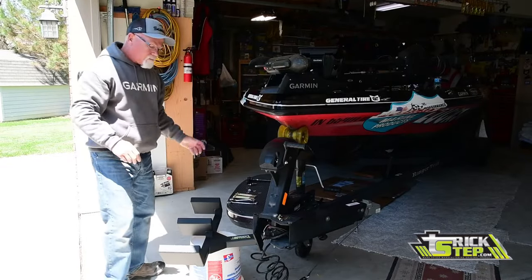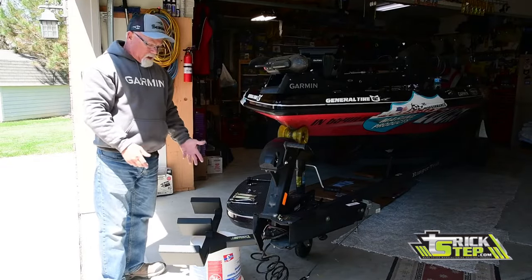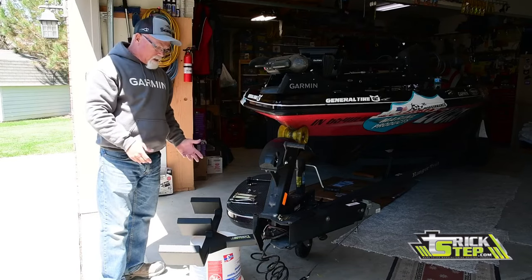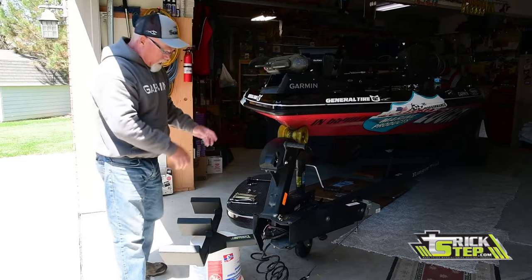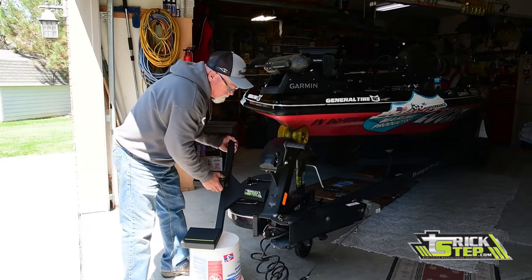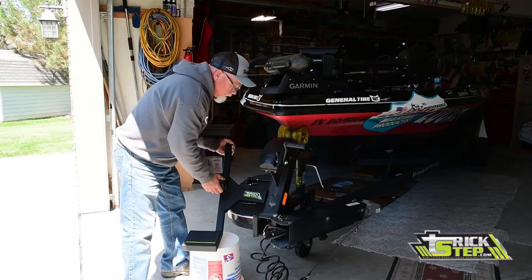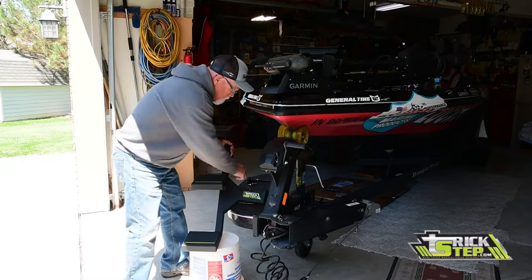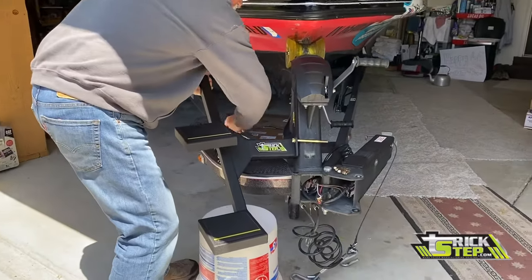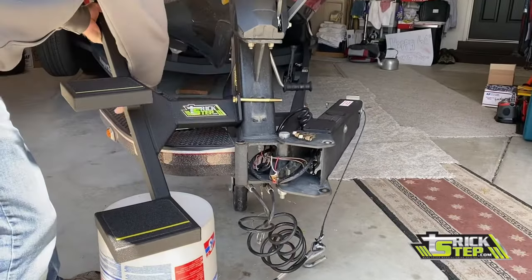I've got a five-gallon bucket out here, making it just a little bit easier since I'm doing it by myself. I just trailer up and down with the winch stand to get it where I need it — it's close right there, which will make it real easy to do. So I'll stick a couple bolts in there and get things started.